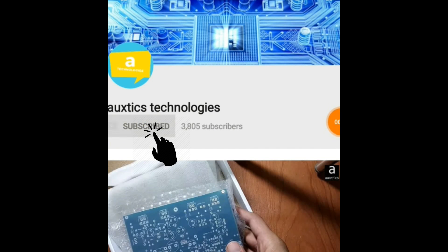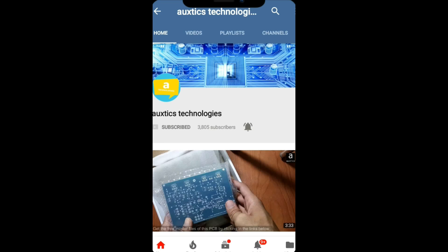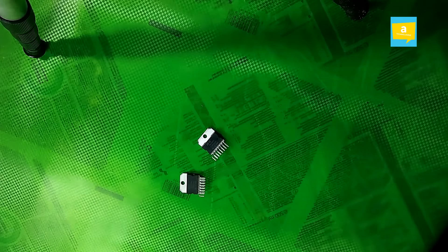Subscribe to Oxytix Technologies channel and press the bell icon to get notifications. Hello friends, welcome to Oxytix Technologies YouTube channel.